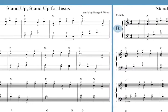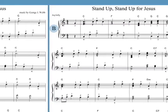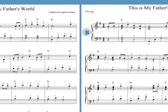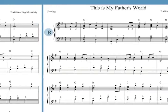Beginners can start by learning the A arrangements and progress to the B's as their skills improve. The two versions can be played one after the other as a set, or can be played together by two harps as a duet.